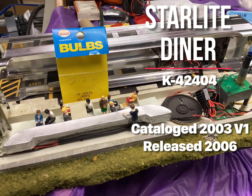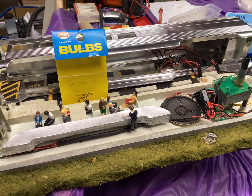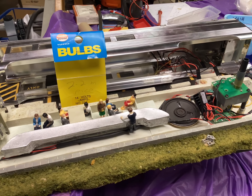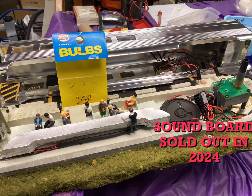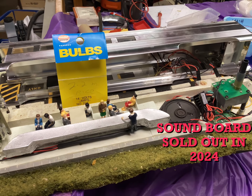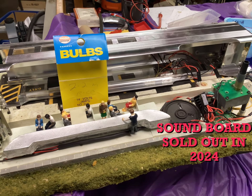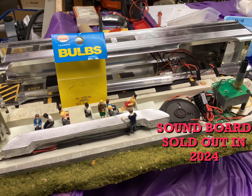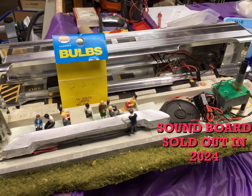This is a K-Line Starlight Diner — it's the first one that was ever produced by them. They made several different versions later on: New York Central, Pennsylvania, etc. Originally it had a sound system that played something like the Twist. It doesn't work now. Someone may have accidentally touched the sound clips on the bottom to power — you're not supposed to do that — which closes the circuit and might have burned out the chip on the board.